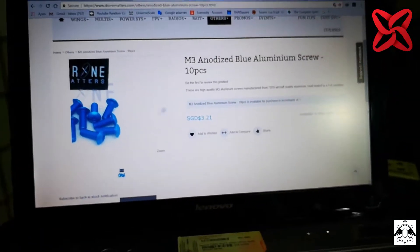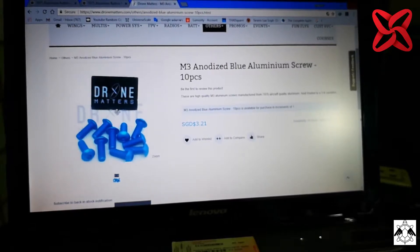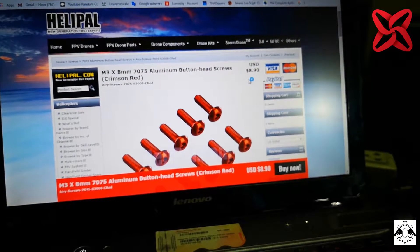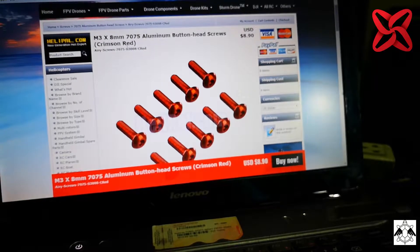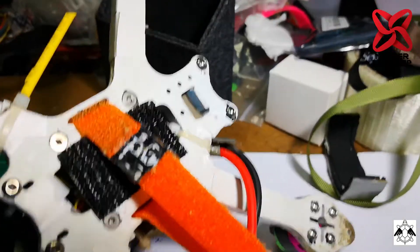So I was wrong about the screws — the titanium screw is not the lightest one. The lightest one is the blue anodized aluminum screw from droneMatters.com. The second lightest — just 0.01 or 0.02 grams heavier for M3 by 8mm — is the 7075 aluminum button head screw, available in crimson red and other colors from Helipop.